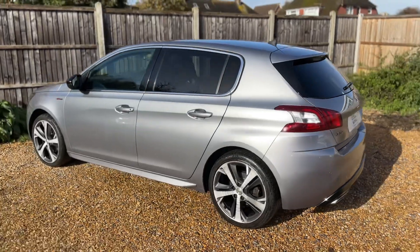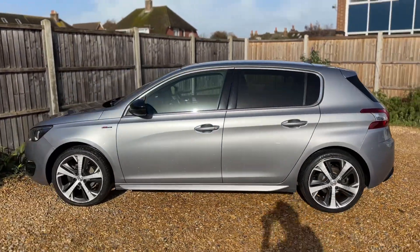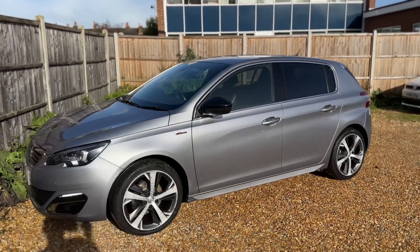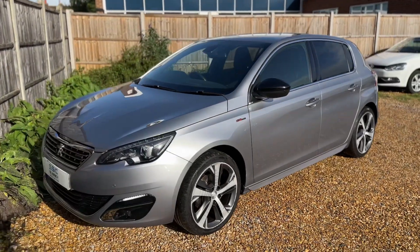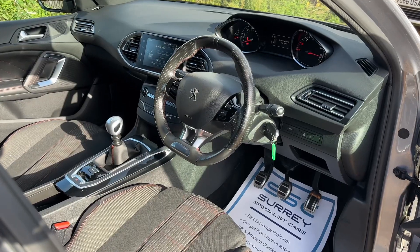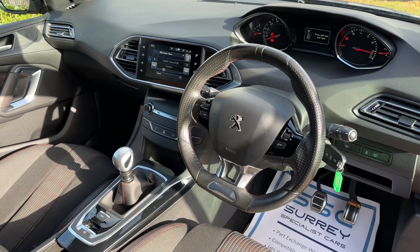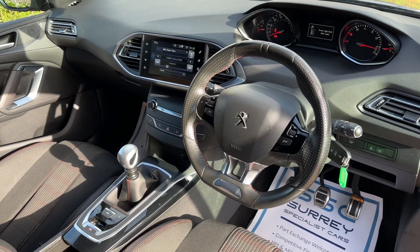We're just going to work our way back around to the front of the car and then hop in and run through some controls on the inside. Now that we've done a full circle of it, you can see it's a great looking car the whole way around. Just briefly before we climb in, it's well worth seeing the interior from this exterior point of view. There's plenty to run through on the dashboard so let's hop in and do that right now.